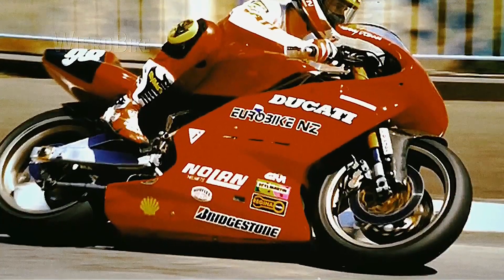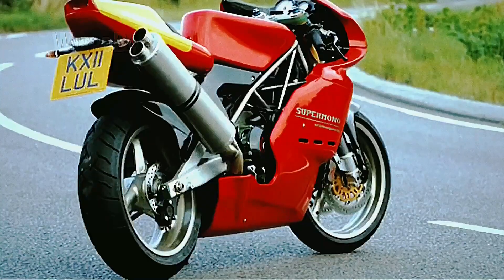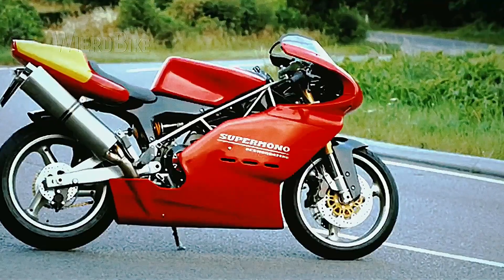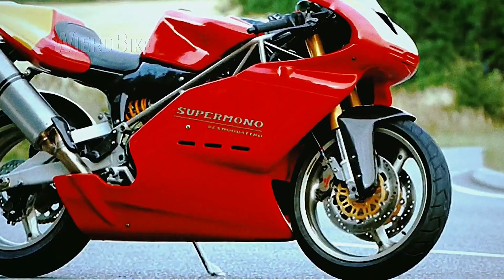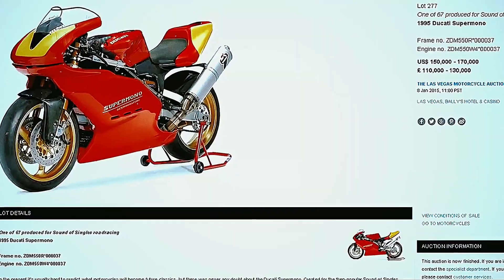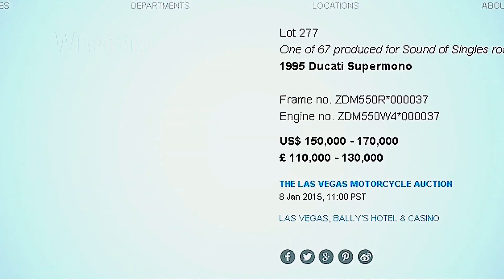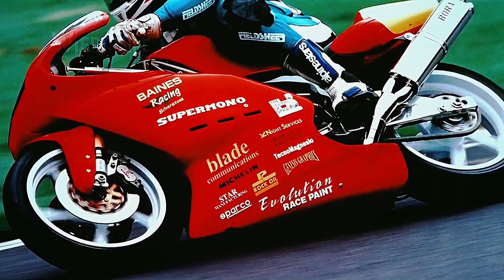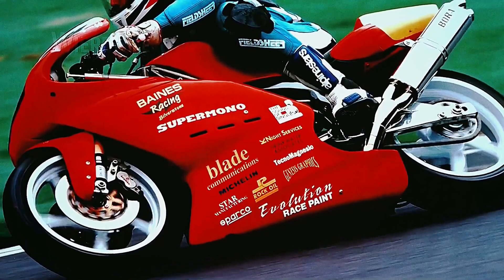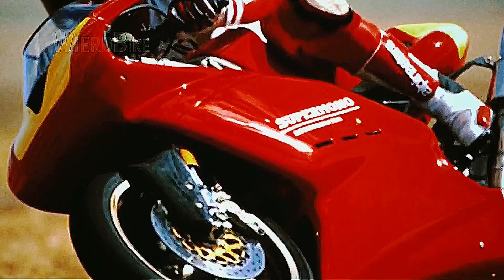This is one of the most badass motorcycles from the brand, one of the priciest and one of the most gorgeous creations from Ducati. This year it reaches the age of 25, but it is still very appealing to such an extent that collectors are prepared to pay a minimum of $150,000 for one of the 67 duplicates. You probably haven't heard of this model before because it's one of the rarest racing motorcycles from the company, and you might not know about it simply because it was only popular in the 90s European Super Mono Series.